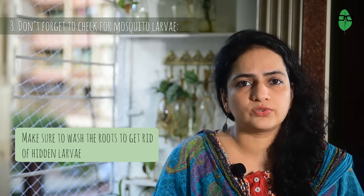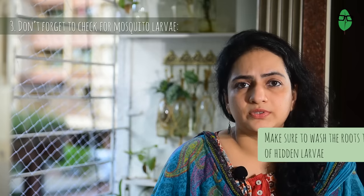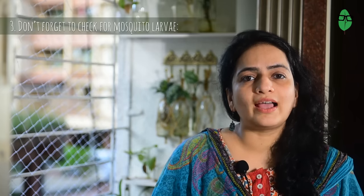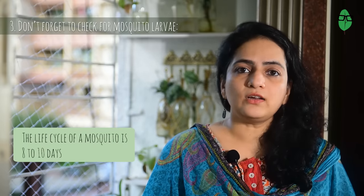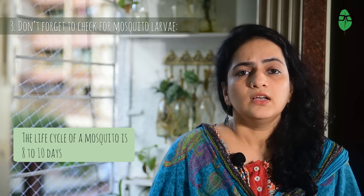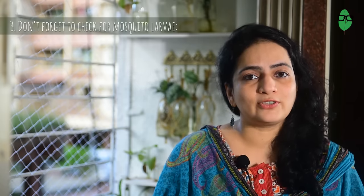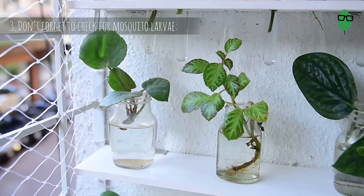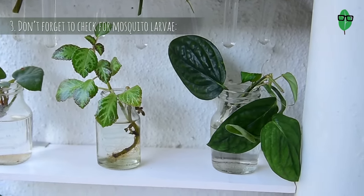So when I change the water, I also wash the roots and make sure there is no larvae hiding among them. This is extremely important as we are responsible for our family and society and cannot harbour any breeding grounds for mosquitoes that spread dengue and malaria. The life cycle of a mosquito from egg to adult takes around 8 to 10 days, so keep a keen eye on those glass bottles. For this reason, also ensure you use clear see-through containers. If you are already changing the water regularly, then you don't need to worry about this.